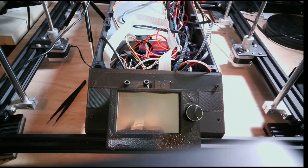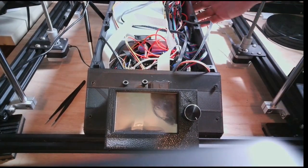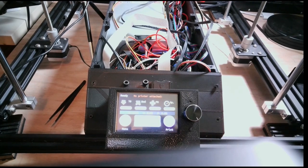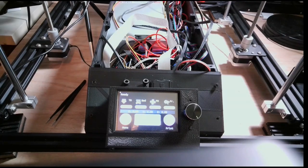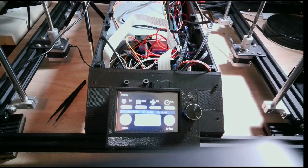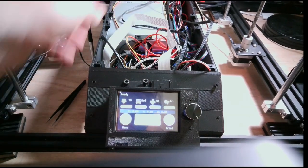I now have the screen installed — so now it's the moment of truth. I'm going to plug in and see if we fire up. Looks like it accidentally turned on, which is great! The screen is visible and everything is connected. That's actually really good.